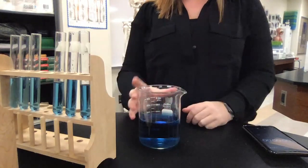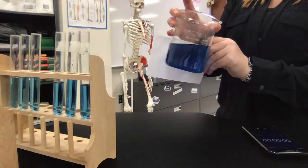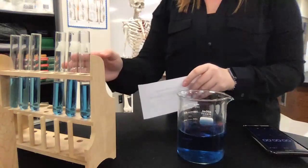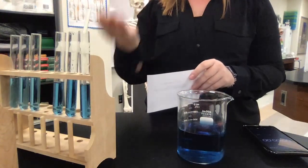So the first thing I'm going to do is talk about the setup. I have a solution of Bromothymol Blue, and as you can see, it is a blue solution. I have some test tubes set up here that are just numbered 1, 2, and 3. And I have a straw — that's how I'm going to put my breath into the solution.